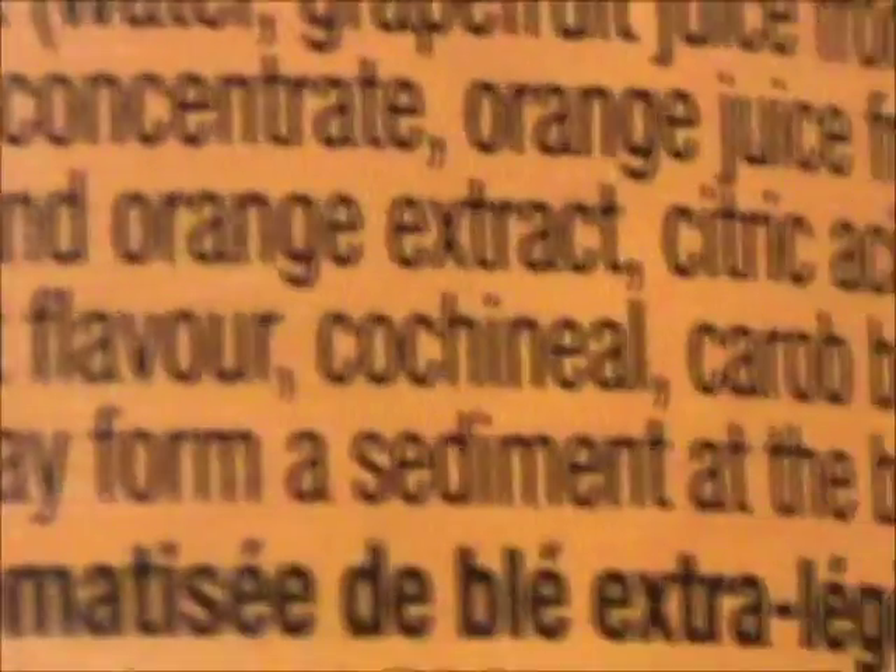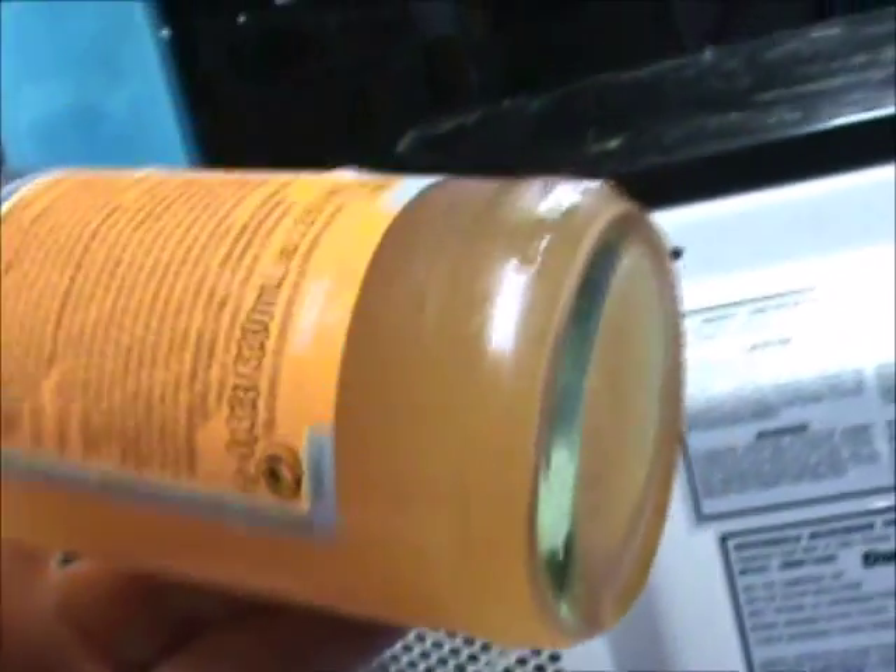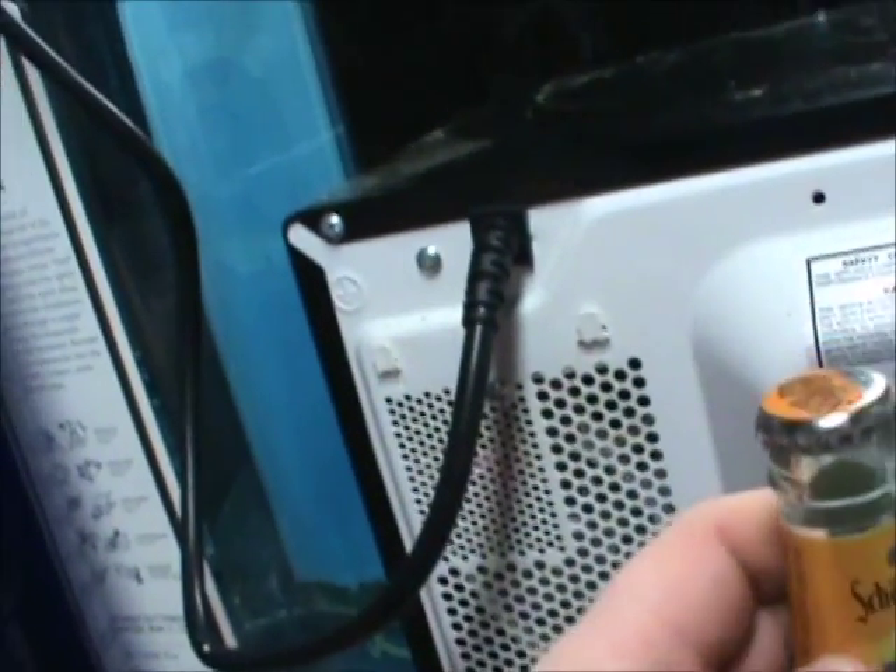The natural ingredients may form a sediment at the bottom of the bottle — and yes, there is a sediment at the bottom of the bottle. Let's put the Rattler down. Let's turn the camera around so you can see my smiling face and deal with this beer. Shall we? Let's do it. I'm glad to see an ingredients list.